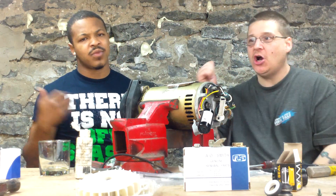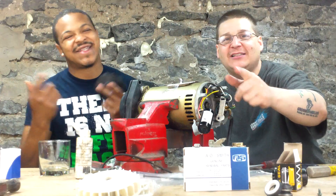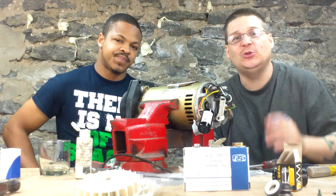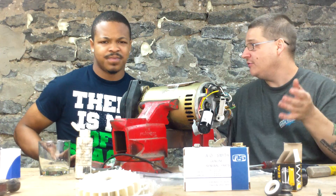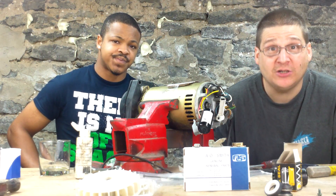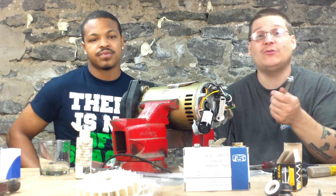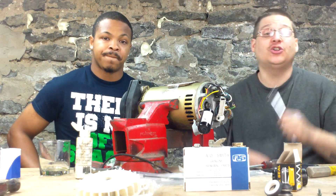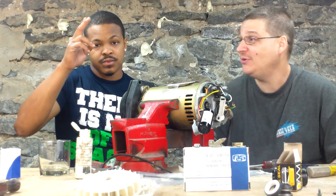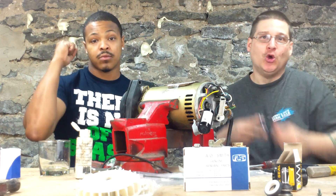Now, if you need a Hayward super pump impeller, go to PumpRepairSupply.com. We got them in stock. We'll ship them directly to your door, no hassle. That's how you remove the Hayward super pump impeller. Stay tuned to the next video — I'm going to show you how to remove the seal and the housing, and we'll show you how to change the seal. Once again, this is Joe Tamargo from PumpRepairSupply.com. I'm here with my boy Jed, a chronic fist bump. Peace!